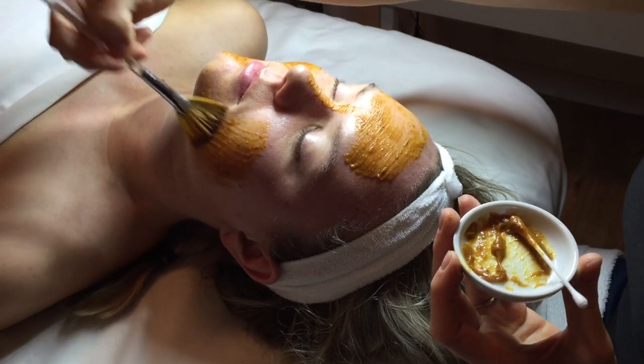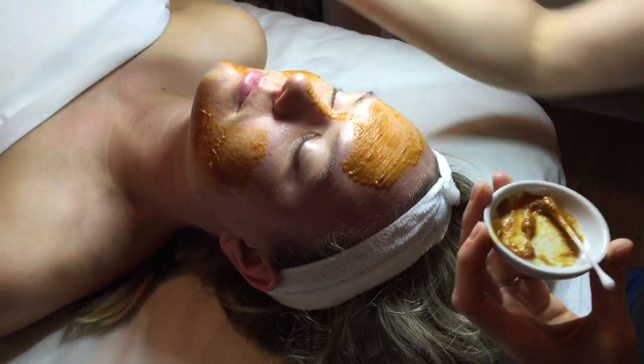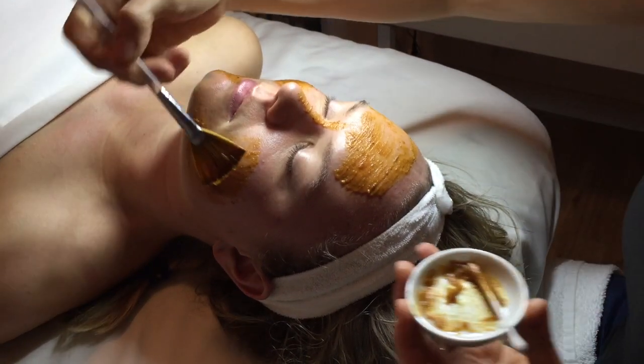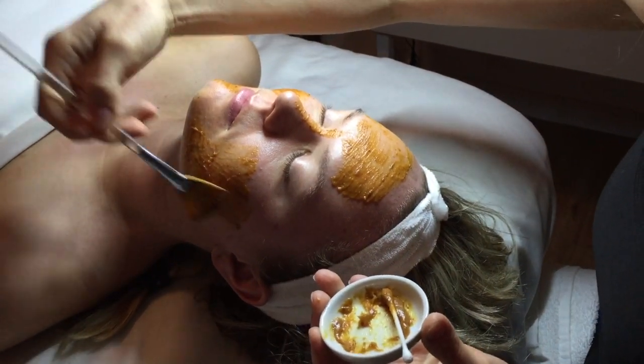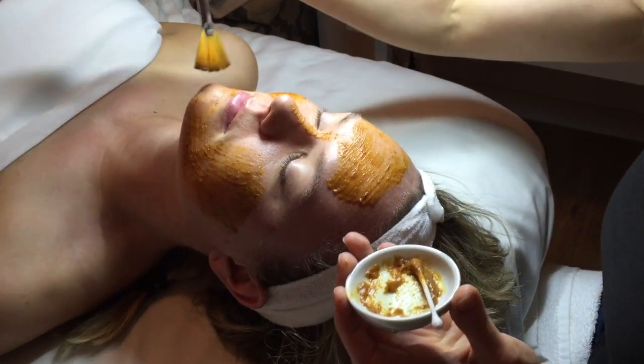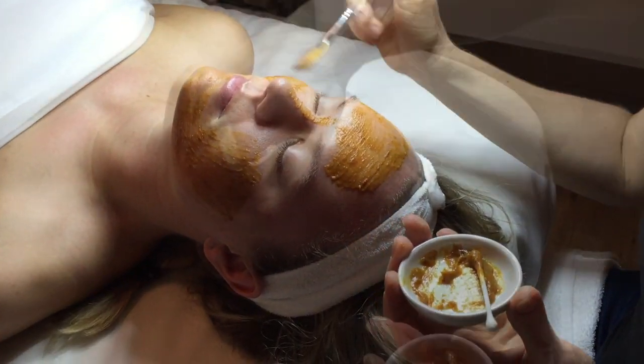It gives you an instant youthful glow and you see really great results for uneven skin tone, plus it helps reduce the appearance of wrinkles. We also have really good results for this to help clear acne.